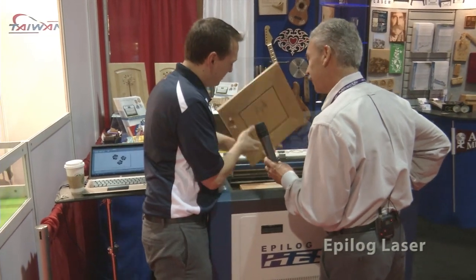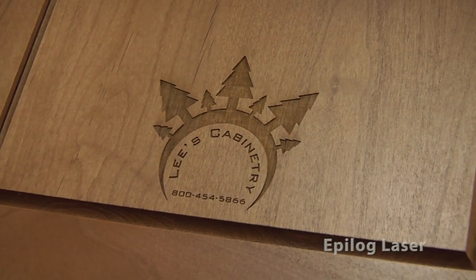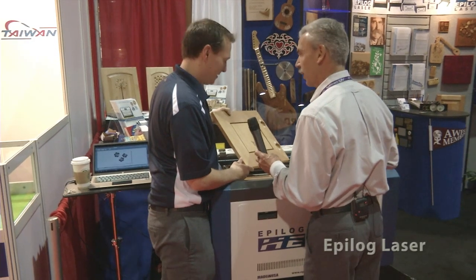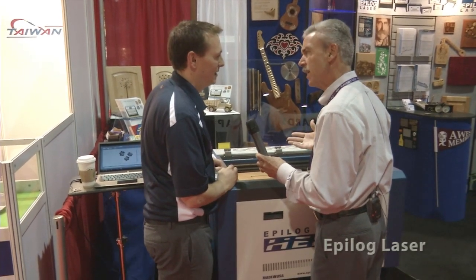And the great thing with the laser is after you're done you can engrave your logo on the back too. We want to tell people, you know, you made this — you might as well find a way to put your stamp on it. And that's a great way to do it. So if I were an end user and I wanted to buy one of these, is this relatively turnkey?